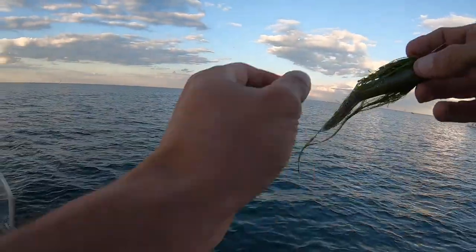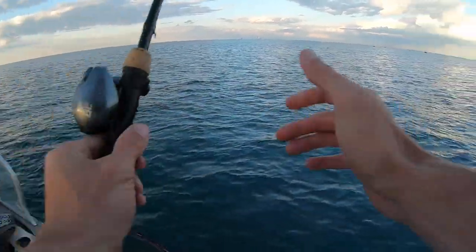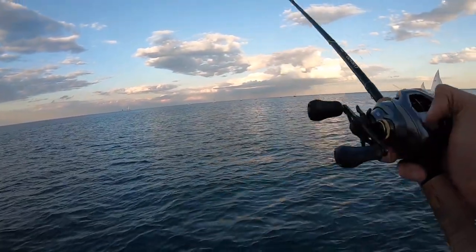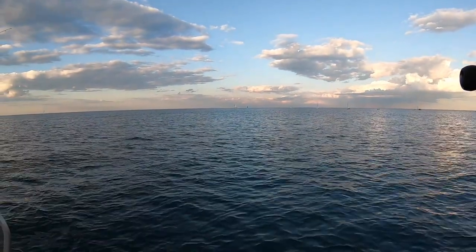That's the good stuff right there. Quarter ounce — when the quarter ounce doesn't do it, that's when I go to that. I hope you guys can see this, but you should still be able to cast. It was a drive, but we caught some fish — we're coming back.